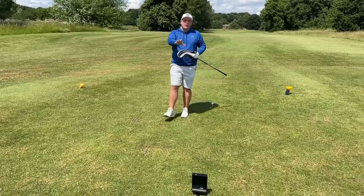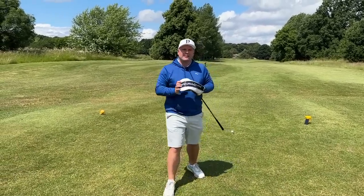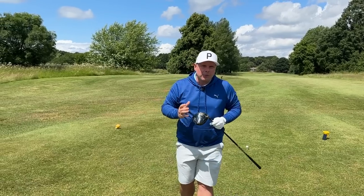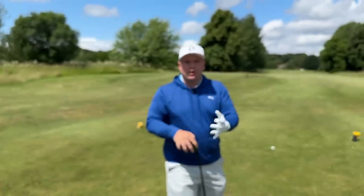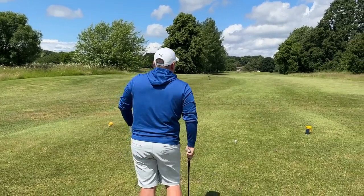We have got the Wave device set up behind me. I just can't believe how small it is — it's actually the size of a smaller iPad, an iPad mini. Chris has also found he can set it up on his Apple Watch, which is a nice way of doing things — you can hit your shots and check your data straight away. I've got it set on my phone.